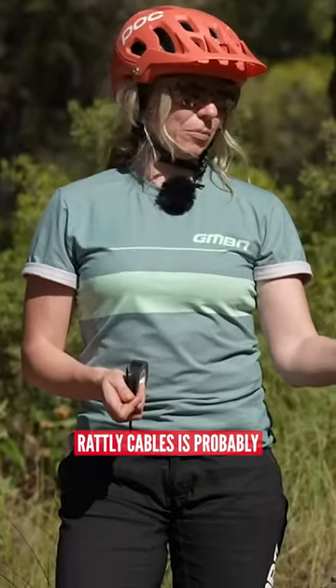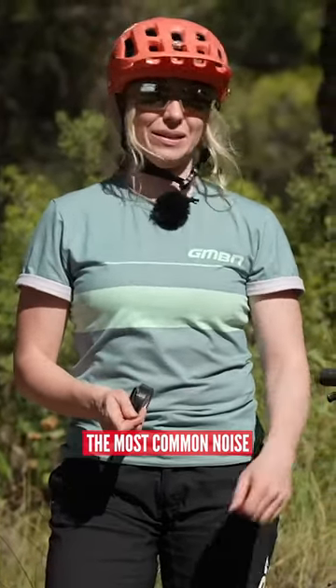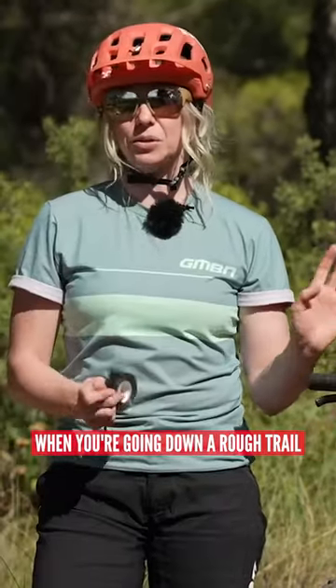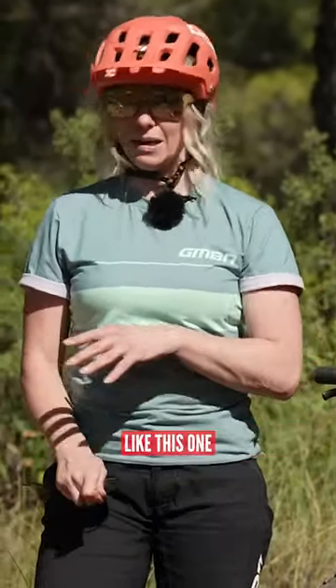Rattling cables is probably the most common noise. You'd be surprised how much this really resonates when you're going down a rough trail like this one.